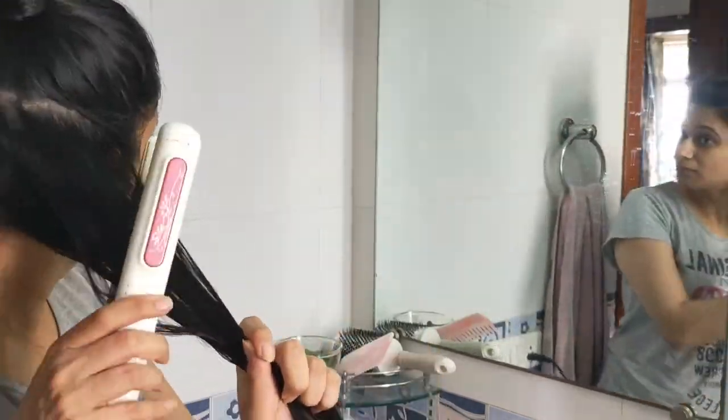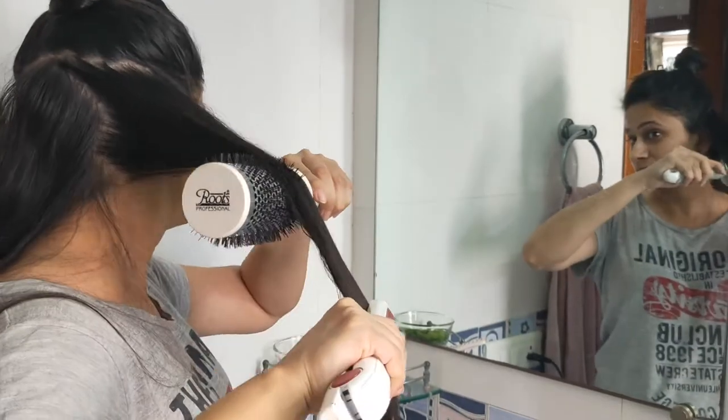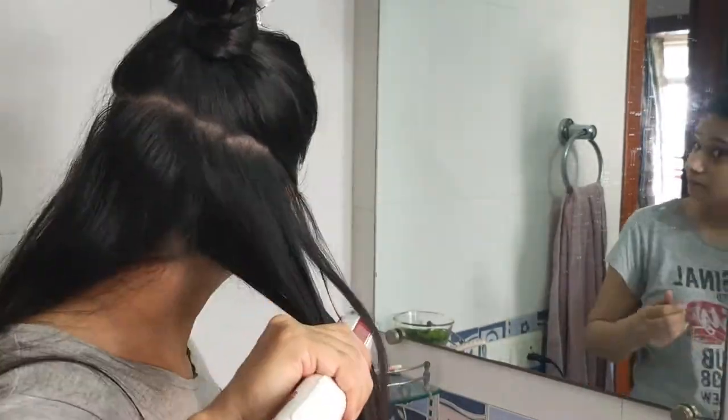Here, you will see that after three rounds of flat iron, my hair is very straight. Results are good. Do watch the full experience and review — don't forget to see the video for the full experience and review.